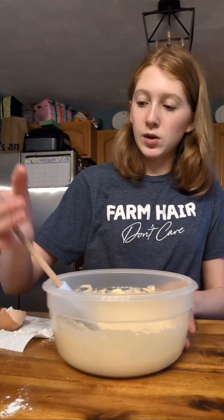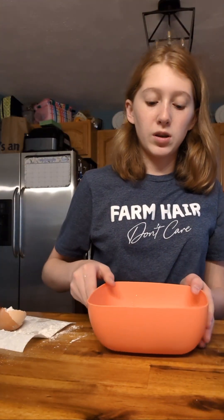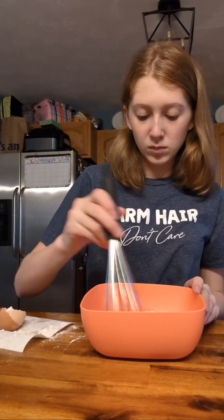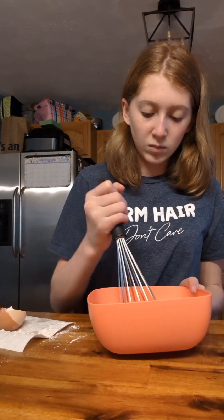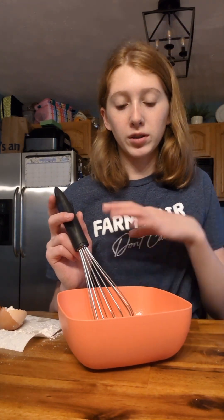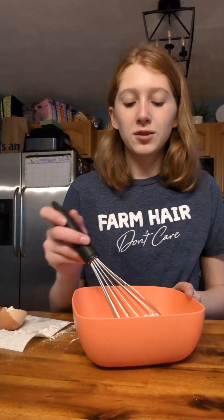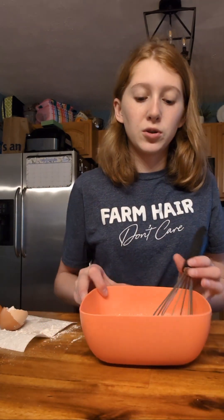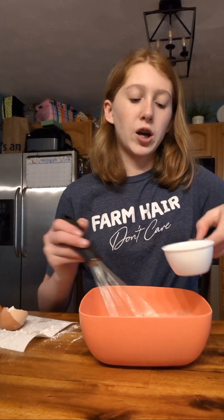We're going to add in our egg yolks, set that to the side, and whip up the egg whites. This would be a whole lot easier if you use one of the automatic ones that starts for you, but I don't have one, so it's working. Now we're going to keep whisking it and start pouring in a third cup of sugar.